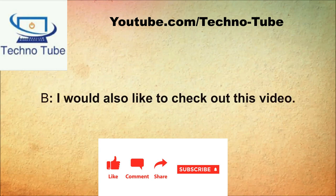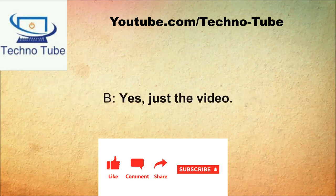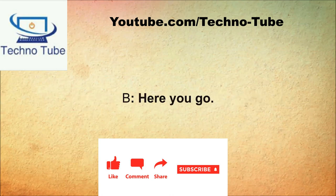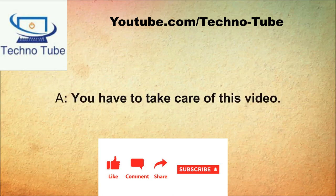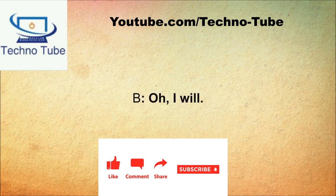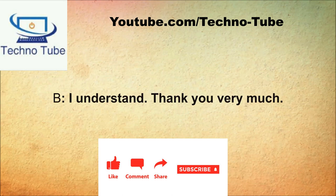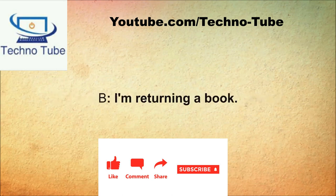What can I do for you today? I need to return a book. Can I do anything else for you? I would also like to check out this video. Is that all? Yes, just the video. May I see your library card? Here you go. You have to take care of this video. Oh, I will. You will be fined if you damage it. I understand, thank you very much.